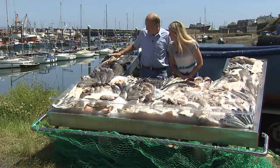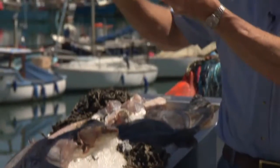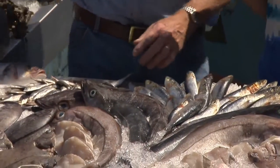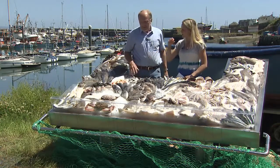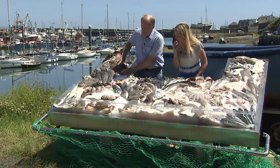Over here we've got a turbot — a flat fish, completely flat. Compared to the hake, which is a round fish — completely different shape. The turbot lives down on the bottom of the sea, while the hake lives up a little bit. And they'd all taste completely different, all of these. You may not know what some of them are, but they're lovely fish to eat.